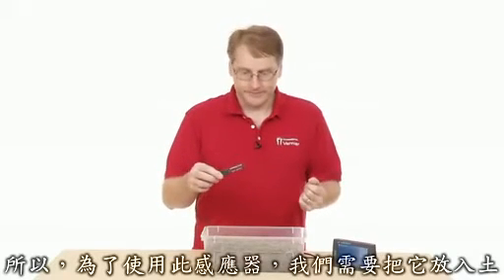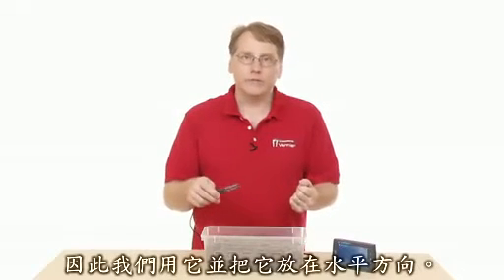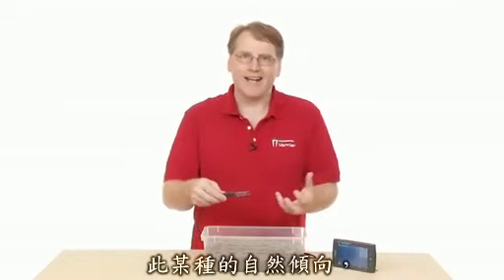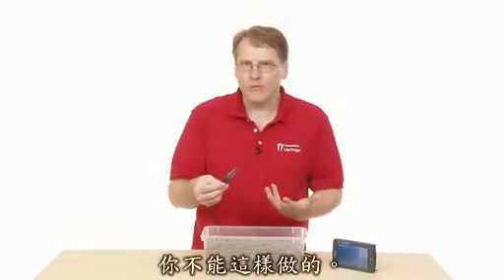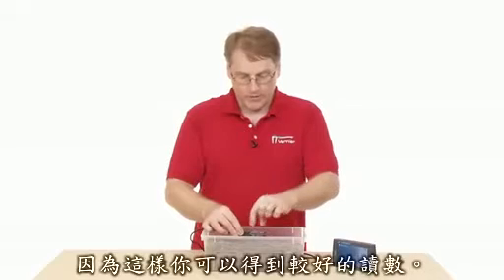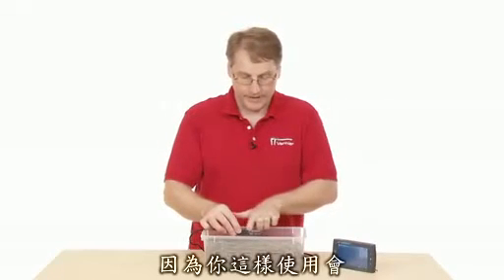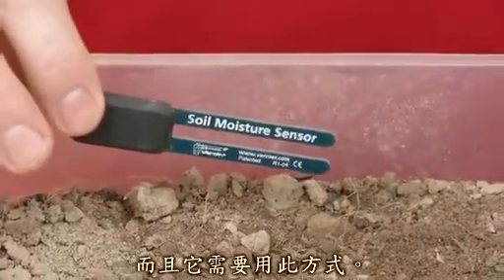To use the sensor, we need to place it into the soil, and we do so by putting it in horizontally. The natural inclination might be to just jam it straight down into the soil, but you don't want to do that. You want it to go in sideways because that way you get a better reading — you're using a kind of a slice of the soil down below.